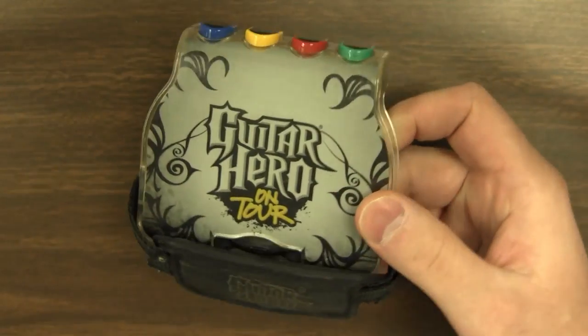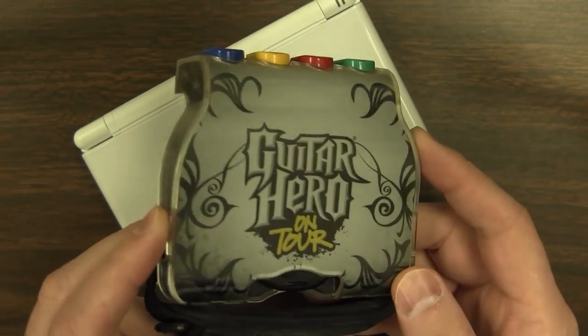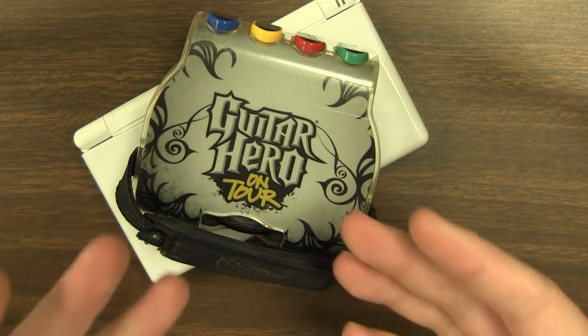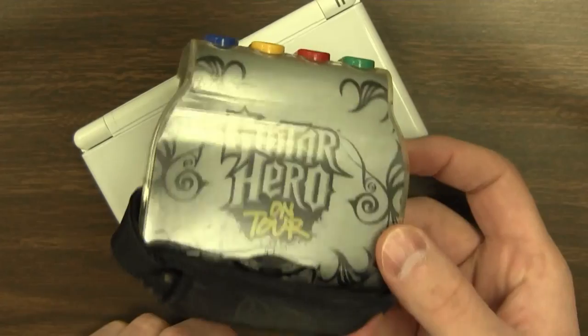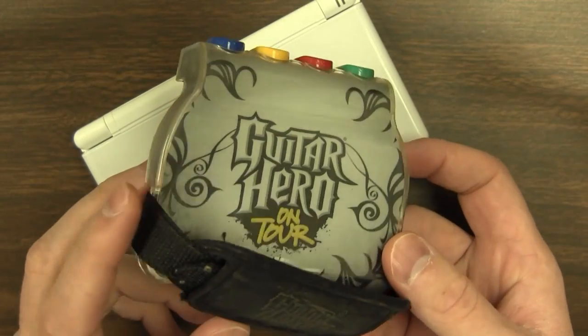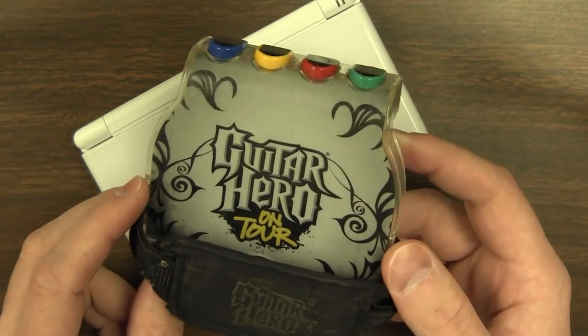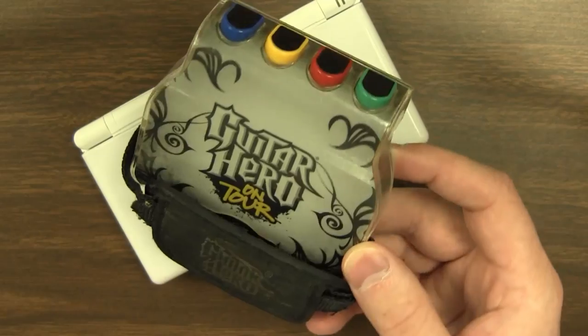Before I even say anything, I would like to sort of go into defense mode over this thing. As cramp-inducing and as stupid looking as it looks from our modern perspective, this is actually a brilliant piece of design and problem solving, and I think it really kept with the spirit of the DS — that sort of innovative spirit. There aren't many better examples of it than this thing.